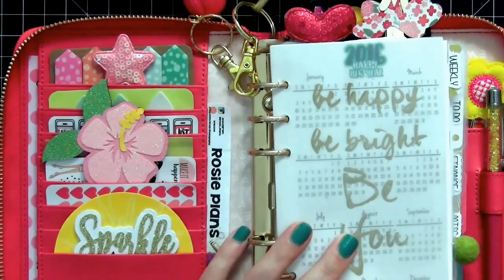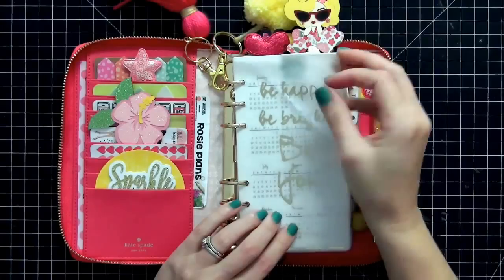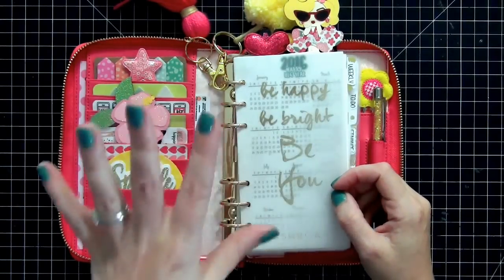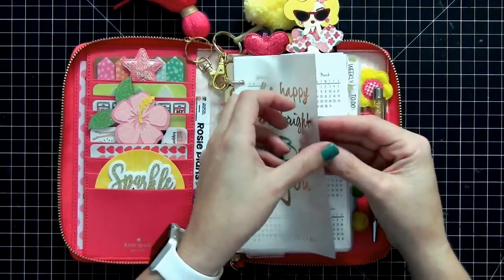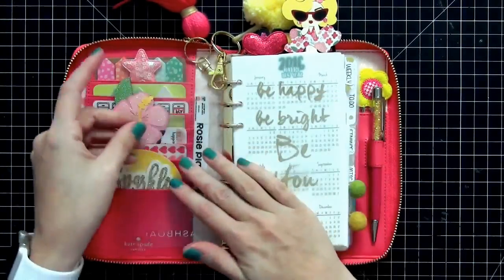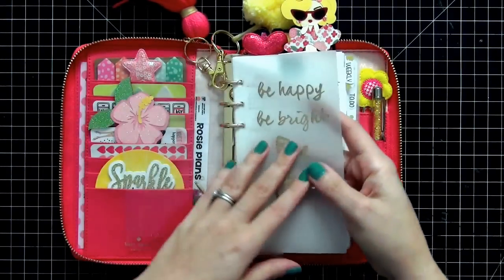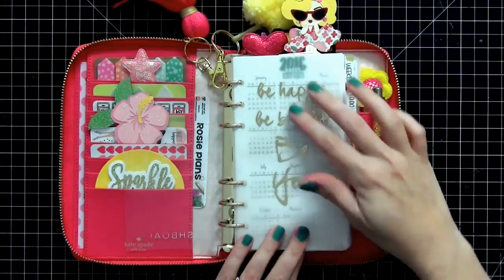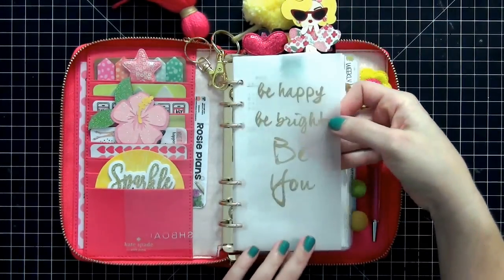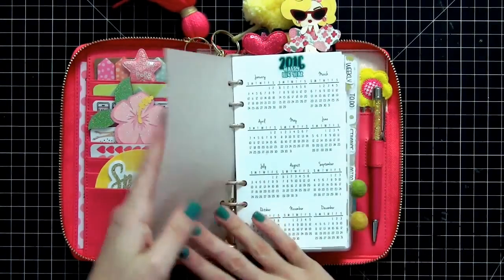I'm going to zoom out and look at the rest of the planner. I currently do not have a dashboard — I have a problem with switching so often that I never put one back in, but I'm totally okay with that. The first thing I have is a clear fly leaf, which protects the items in my pockets when I close it. This vellum sheet is from a Webster's Pages Color Crush Planner — I cut it down, hole punched it, and it says 'be happy, be bright, be you,' which always makes me smile.